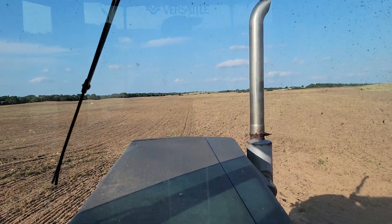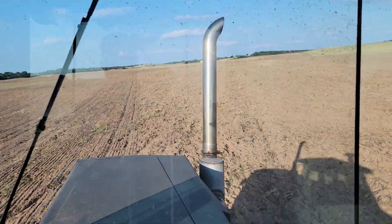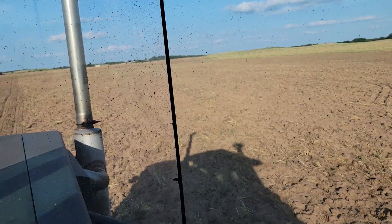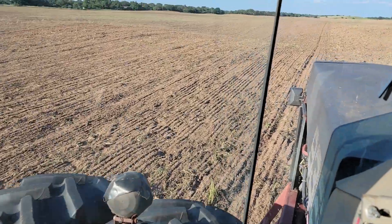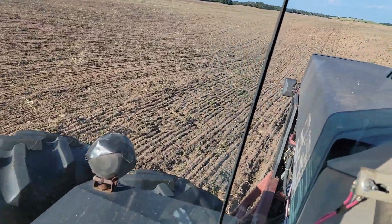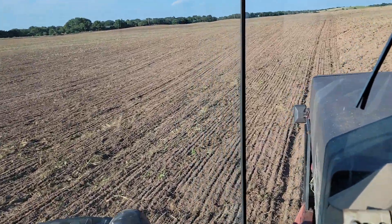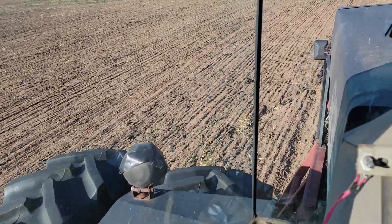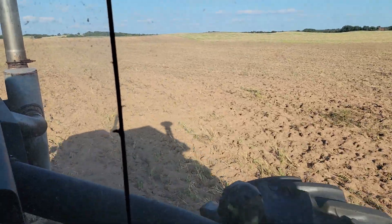It will help two things — help smooth the field up quite a bit more than just one pass. You can see there's a single pass there. Occasionally you can still see the clumps where the disc went through. That would be acceptable usually, but we're going to use a second pass to help with the kill.